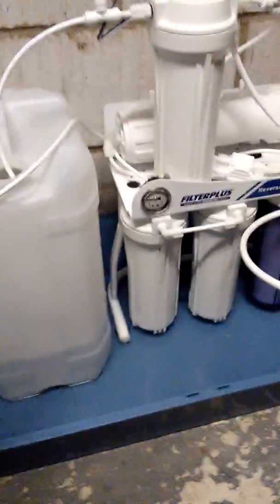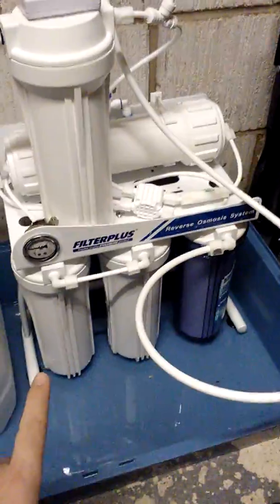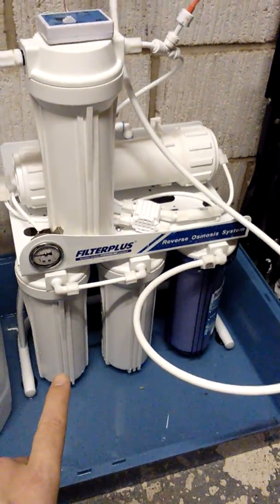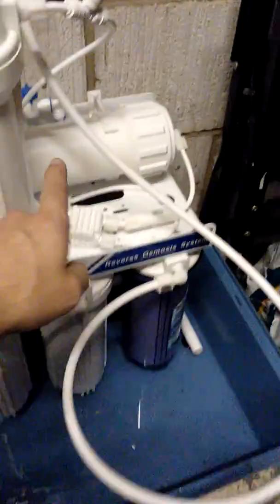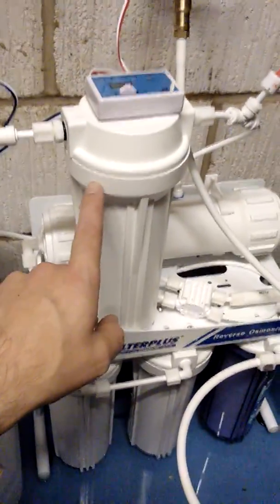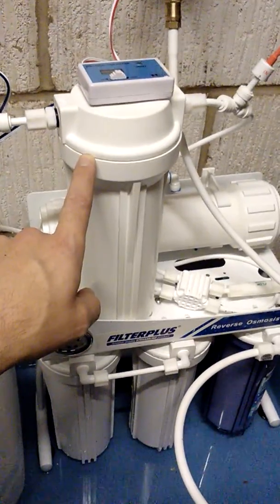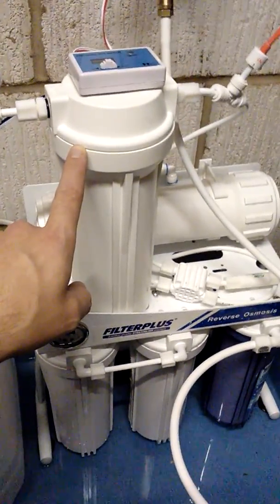This is a 25-litre bottle with three filters down at the bottom which do all the filtering, and then you've got your reverse osmosis filter at the top. This is an optional extra — this is the DI filter, or resin chamber, that takes you down to zero parts per million.